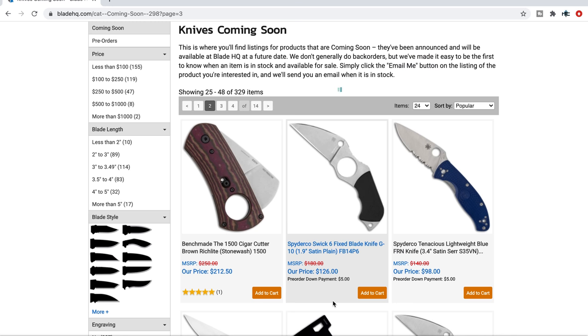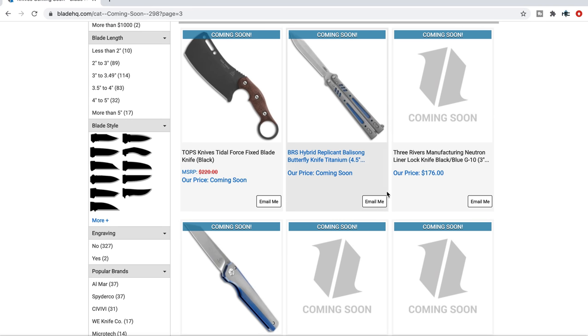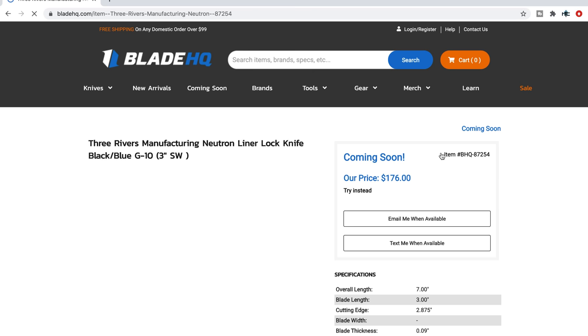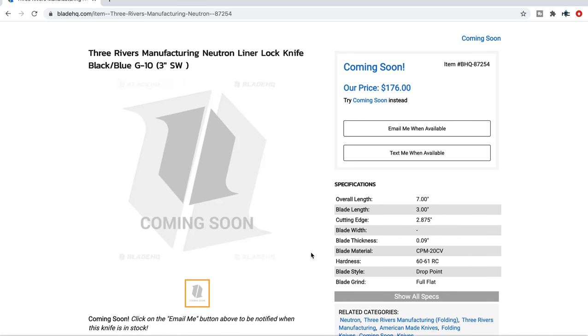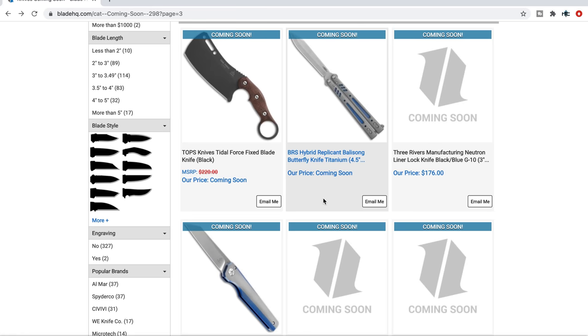One I missed: the Three Rivers Neutron Liner Lock in black G10 — no picture, but the TRM Neutron is certainly a popular knife. Check that one out if you want to.